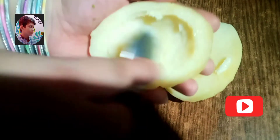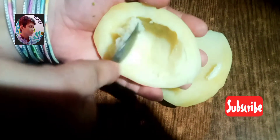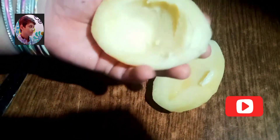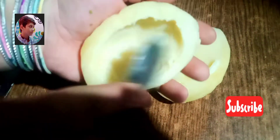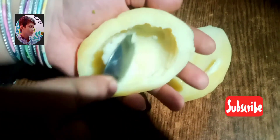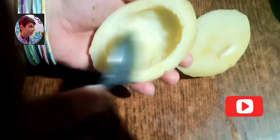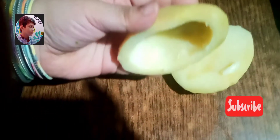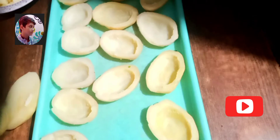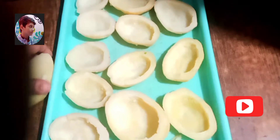This is a special recipe which I brought you on the YouTube channel. Dekho iss potato ko — centre mein se hollow kar liya hai aur hamara toota bhi nahin. Hamne baaki saare potatoes bhi dekho isi tarah se hollow kar liye hain.